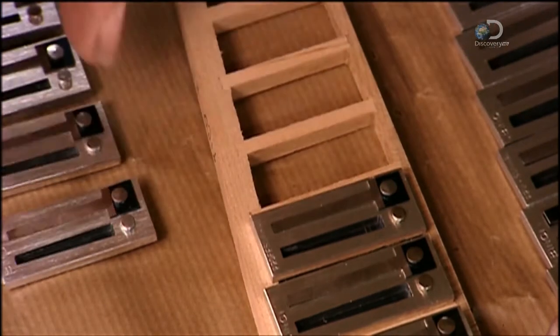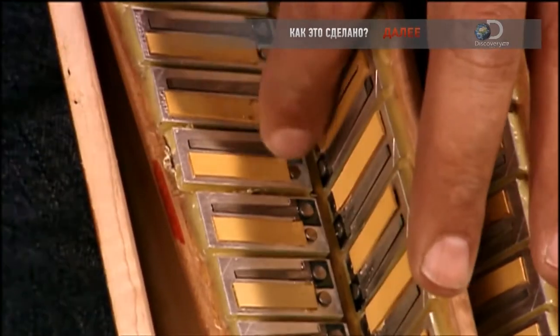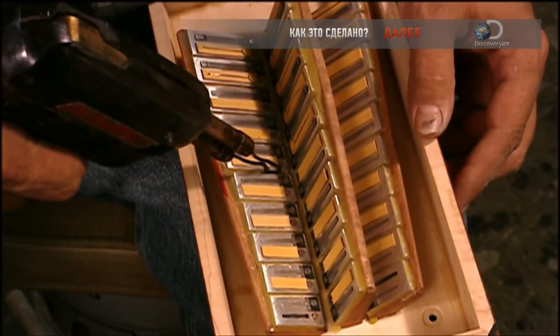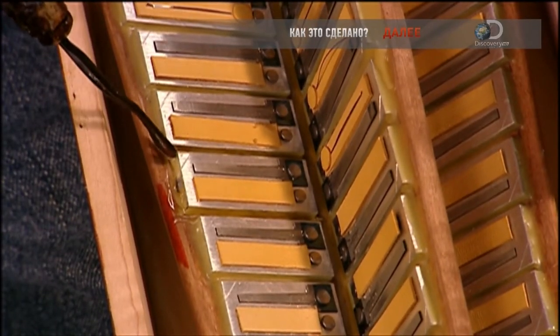The longer and thicker the reed, the slower it vibrates and the lower the pitch of the note. The shorter and thinner the reed, the faster the vibration and the higher the note. There are eight reeds per button — pushing the bellows in activates four, and pulling the bellows out activates the other four.